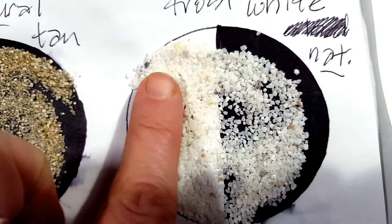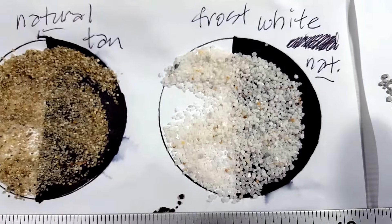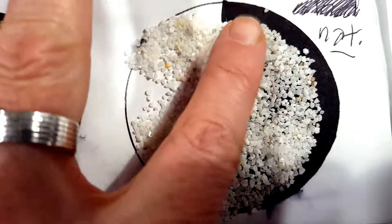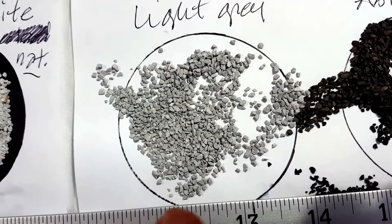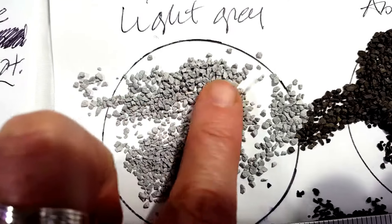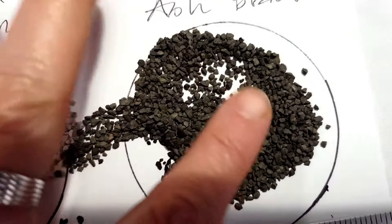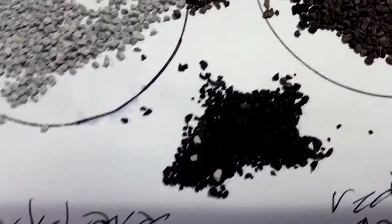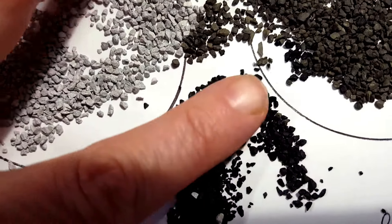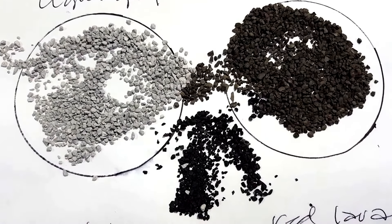Next to that, we have the Frost White Natural Sand — this is the whitest sand that they carry. I'm showing these first three on a white versus black background to give you some sense of exactly how light they are. Next to that is what they call the Light Gray, which is a colored sand with the ceramic coating on it. Next to that is Ash Black — that's a darker gray, more of a concrete gray. Then I placed some of the original Midnight Black Sand from my earlier videos next to that, to give you a sense of how dark they are against a black sand.